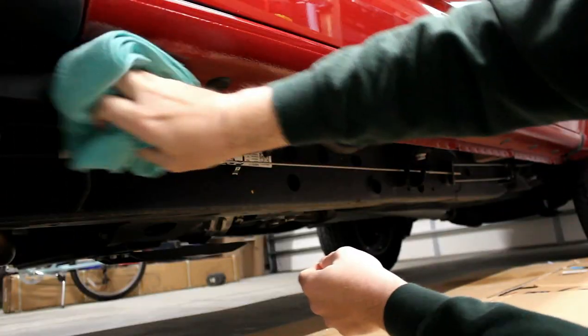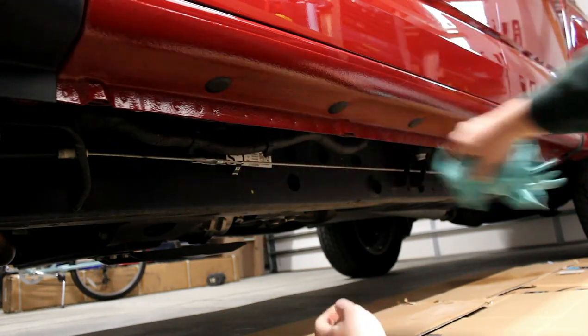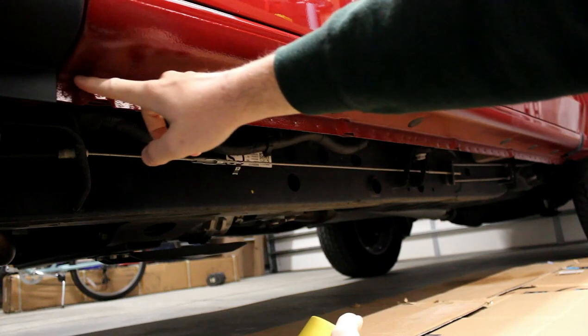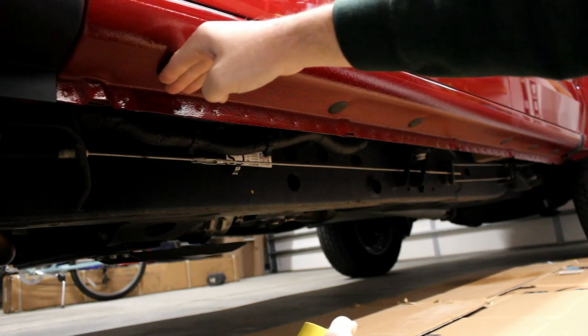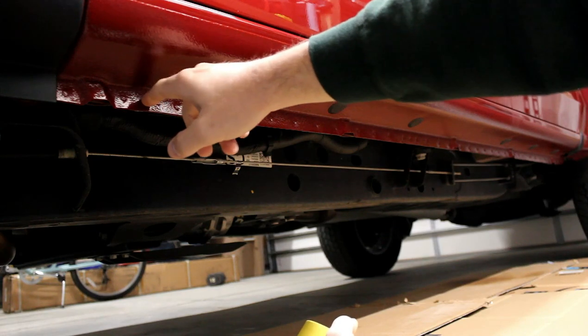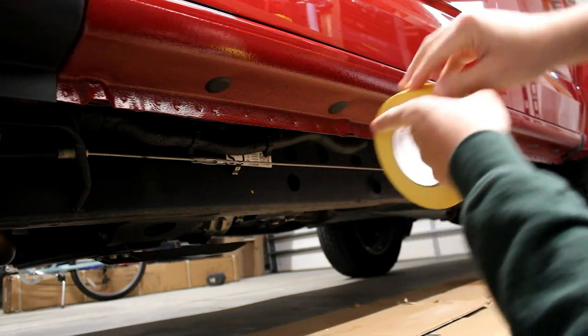Even though that area looked pretty clean, that's all the crap I took off of it. Make sure it's nice and dry because you're going to be putting painter's tape on there soon. Next, I'm going to put painter's tape all along this bend, which is where the rocker panel turns down and faces the ground, making a nice clean tape line along the rocker panel.